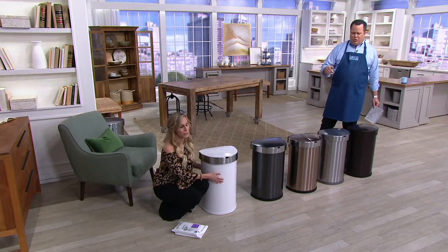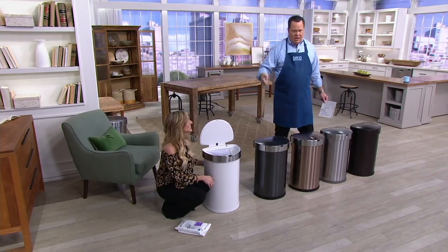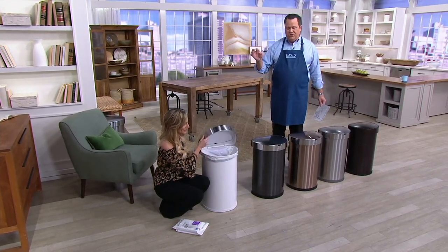We've sold now 3,200 trash cans — oh my goodness. 2,700 during In the Kitchen with David. It was on in the morning show and then back on in our show now, and over 3,200 between the two.